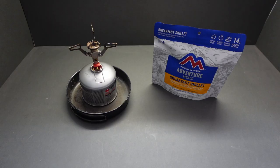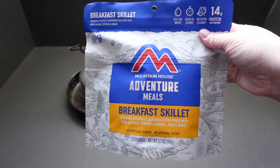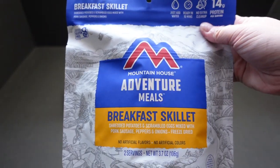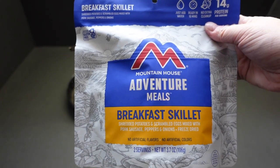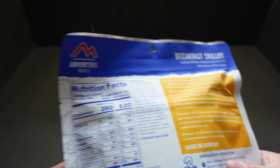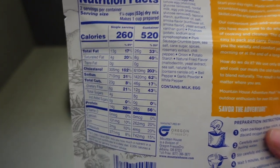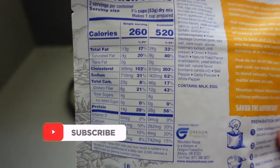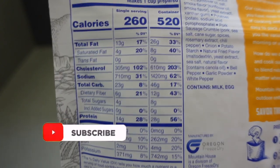Welcome back, guys. Today we're going to cook up Mountain House Breakfast Skillet — potatoes and scrambled eggs mixed with pork sausage, peppers, and freeze-dried onions. On the back we can see there are two portions, with 260 calories per portion making it 520 calories total. One bad thing you'll notice is that it contains 203% of your recommended daily allowance of cholesterol.